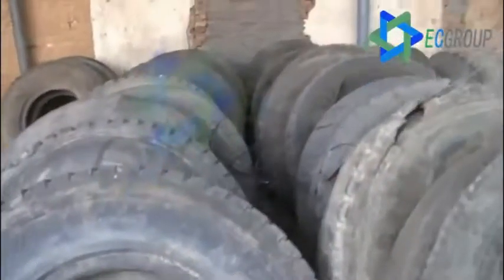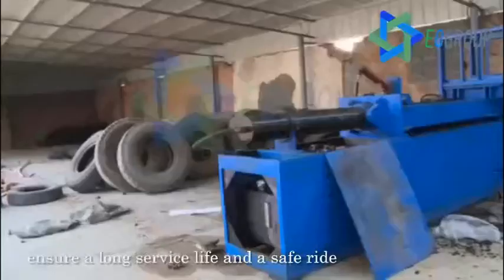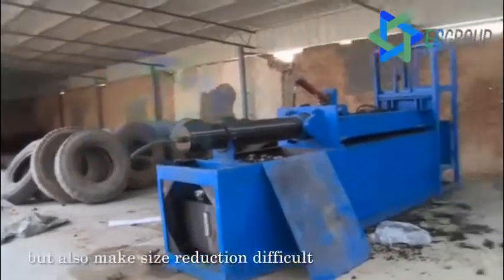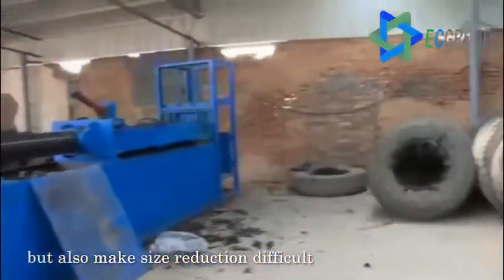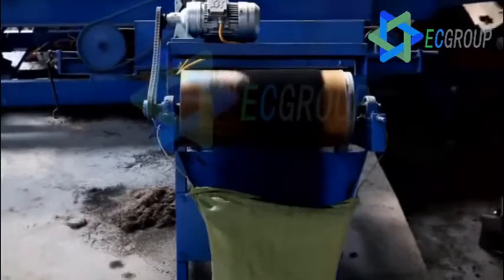Tyres are built to be tough and durable. These very properties ensure a long service life and a safe ride, but also make size reduction difficult. Through a set of complex machinery, scrap tyres can be separated and then ground into crumb rubber, steel, and fiber.